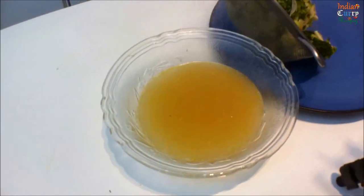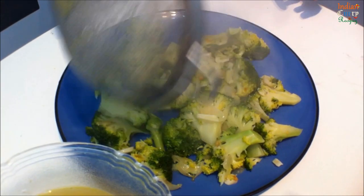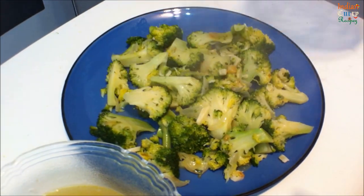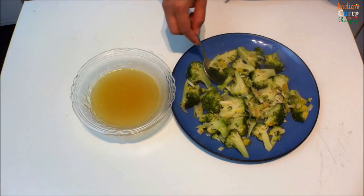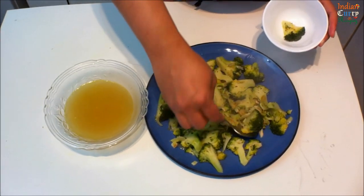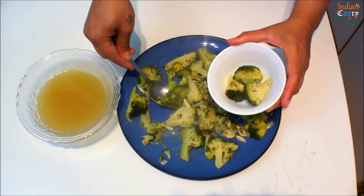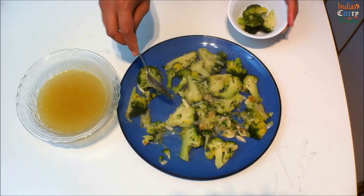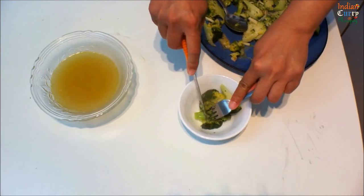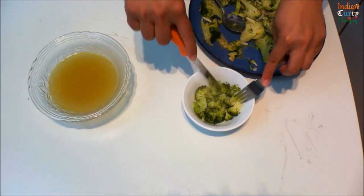Let the broccoli cool in a plate — spread it out well so it cools faster. Take out a few broccoli pieces for garnishing later, break them into tiny pieces and keep aside.